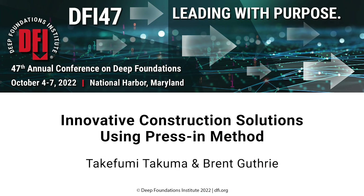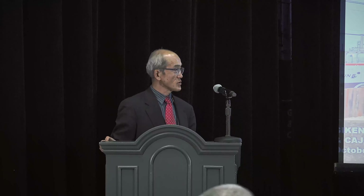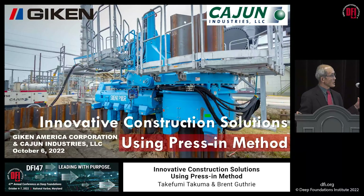Good morning, and thank you for joining us this morning. Ian Bass, my colleague, is not here today, so I am Takefumi Takuma. He is going to present my part of it, and Brent Guthrie, representing one of our customers, Cajun Industries LLC, will be presenting his project that the company worked on.